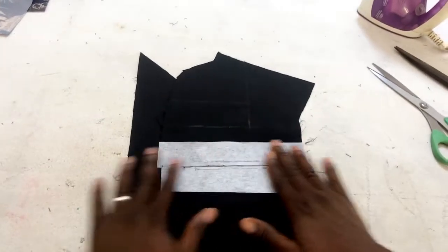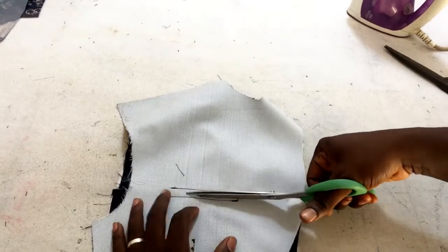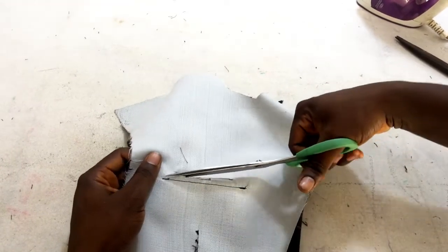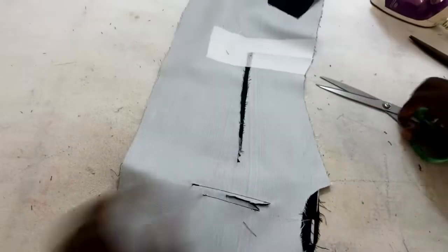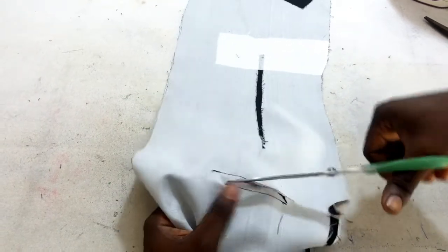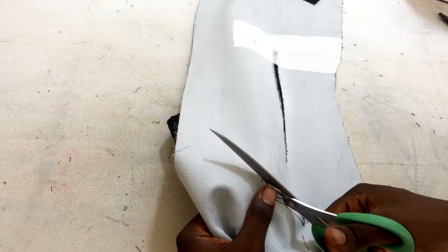We'll go to the table and continue. This is our chest pocket — we've already sewed it. If you turn it you can see where we sewed. You are going to cut this way; when you get here you notch it to this part and stop. Also when you get to this part you stop, then do the same thing for the other side. You're supposed to stop here.